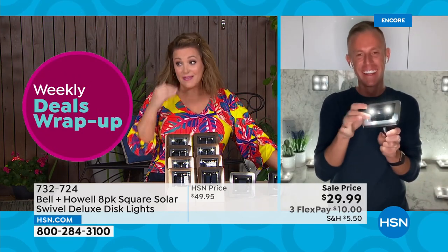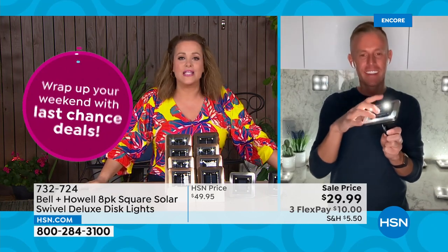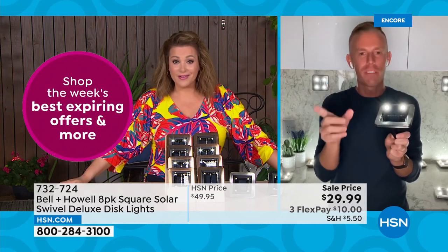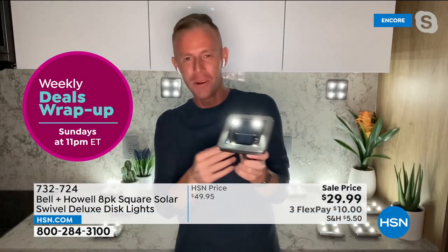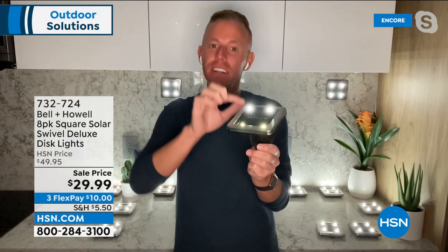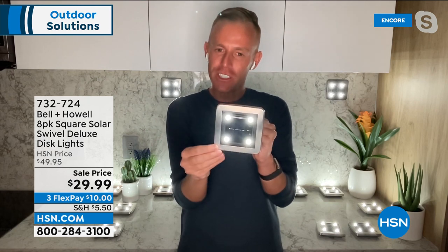Lots of people are buying multiple sets tonight. During the today's special it was $3.99 a light, tonight it's $3.75 — crazy for this quality. The swivel feature is really the key to these. This is the only square version they do. Turn it and you get a diamond shape for a slightly different aesthetic. You can lay them flat, mount with a keyhole on the back, or stake them in.